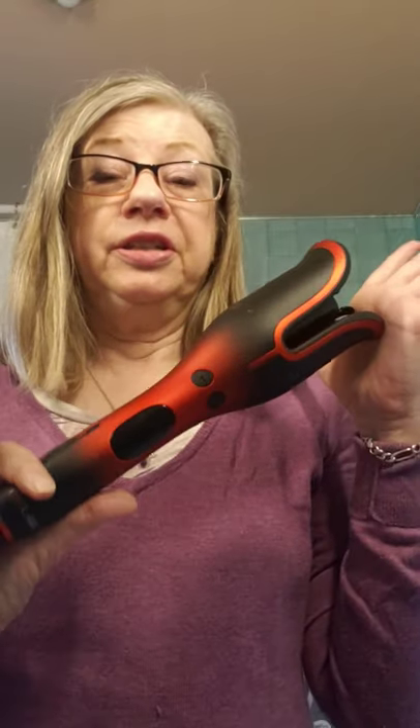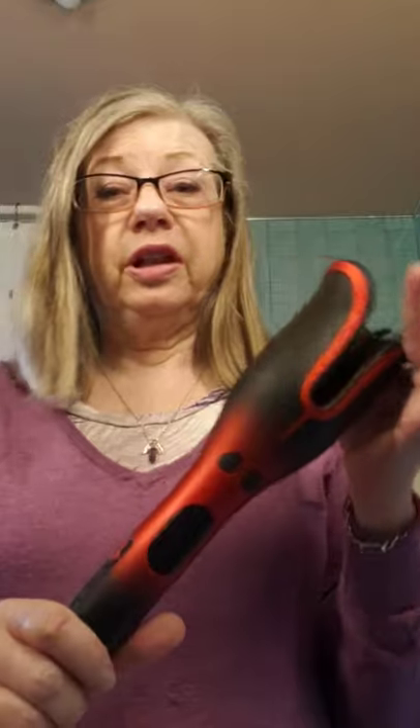We have the hair dryer, the flat iron, and this is the amazing Volcanic Lava Spin and Curl. I'm going to show you how this works because it's kind of cool, and if you've never used one like this, it's completely different — just a game changer.